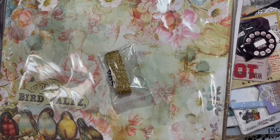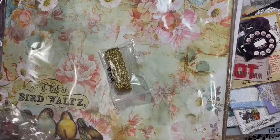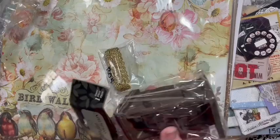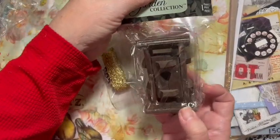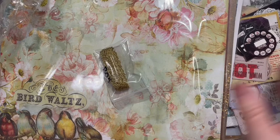Everything is out of the box now. Let's move on to this package of fun. Starting with - oh, this was funny - it was a little outhouse. It's cute! I'm going to put that with my fairy stuff.